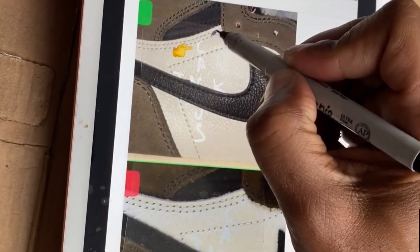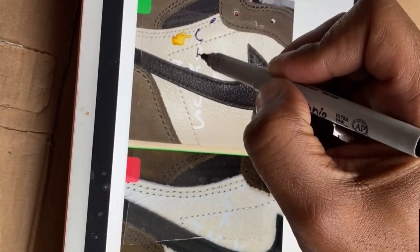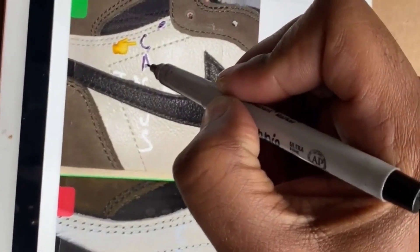I'm gonna trace the logo really quickly — it doesn't have to be perfect because you're gonna do your touch-ups at the end anyway.